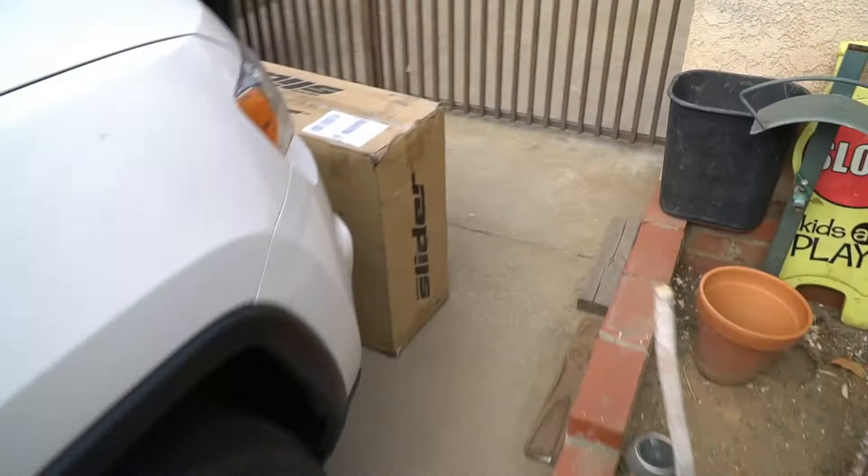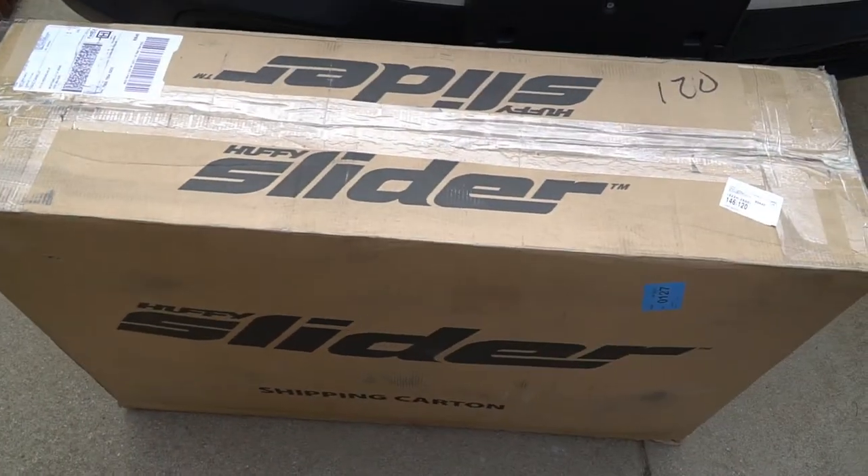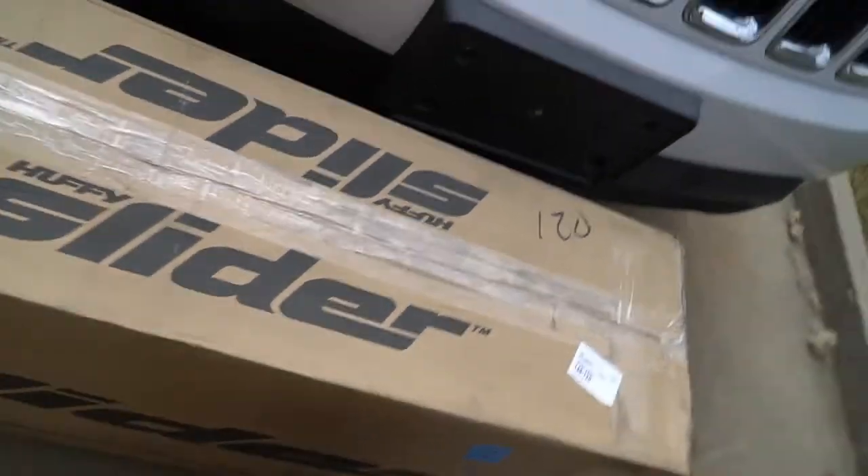What's up everybody! I just heard a knock at the door — I wonder what it is? Look at that! Oh yeah! Oh man, this thing is heavy! Let's take it inside!